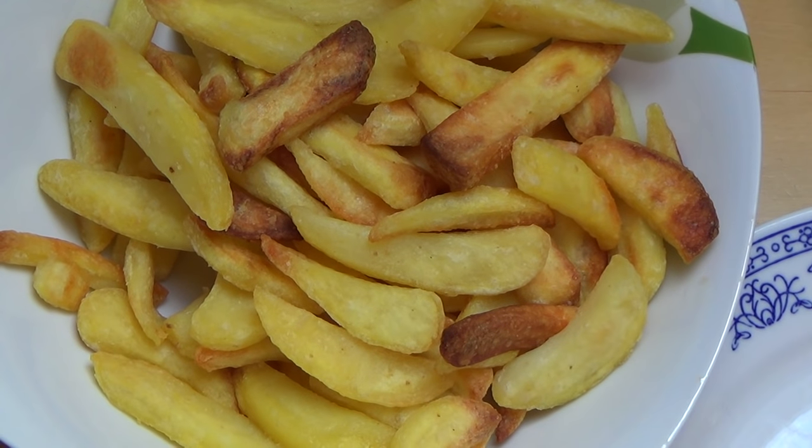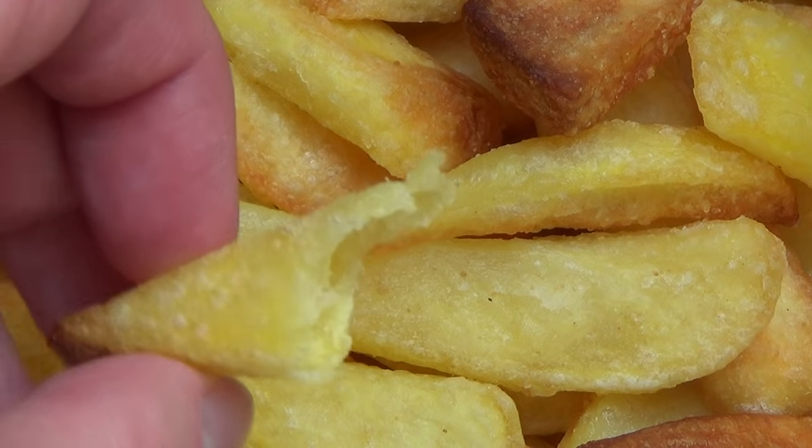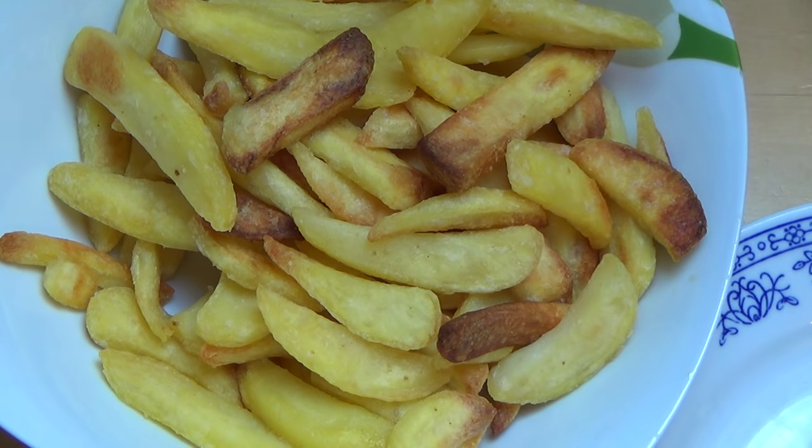Kind of salty. I think it's delicious. For the fact that this is oven fries — delicious.